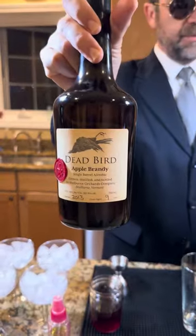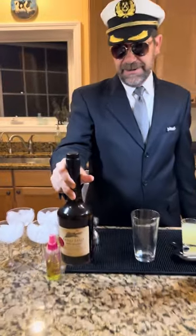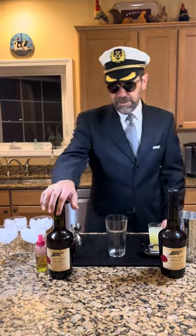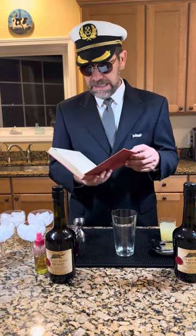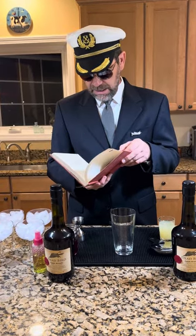We had to stock up — we got a couple of bottles of the brandy on our trip to pick apples today. I was looking for a drink that would feature apple brandy, and it just so happens there's a cocktail in this book, The Gentleman's Companion by Charles H. Baker Jr., which is a 1939 cocktail book.